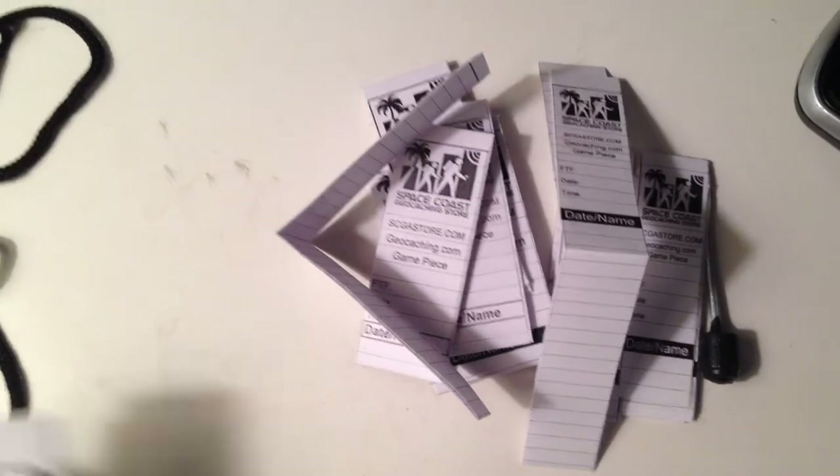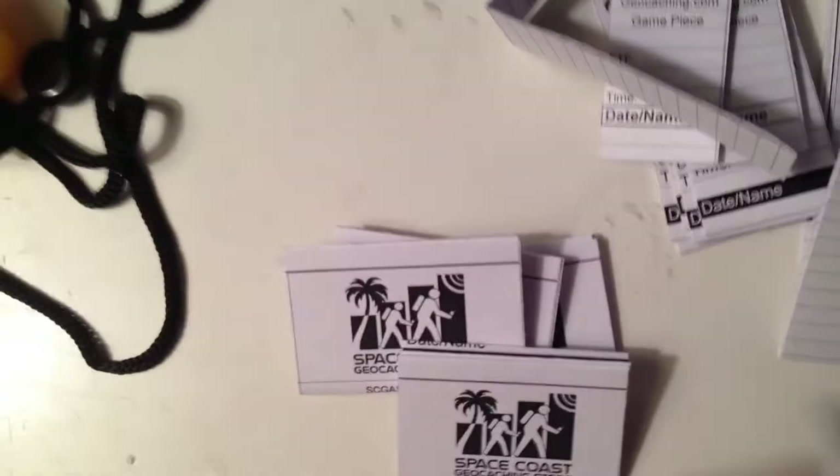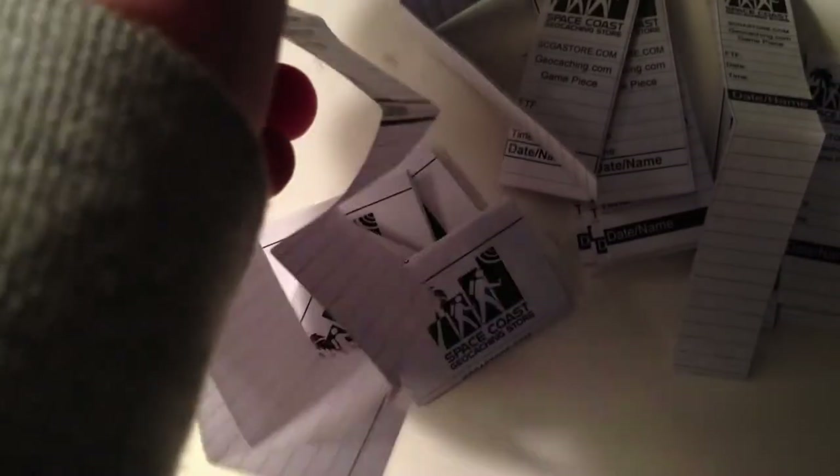It also has a place for first to find and the Space Coast logo on the top. And then finally we have these big logs. They have a Space Coast logo at the top, another place for first to find. Pretty big logs.